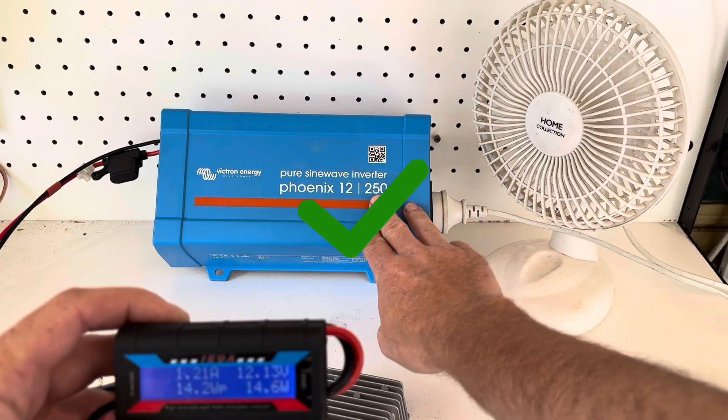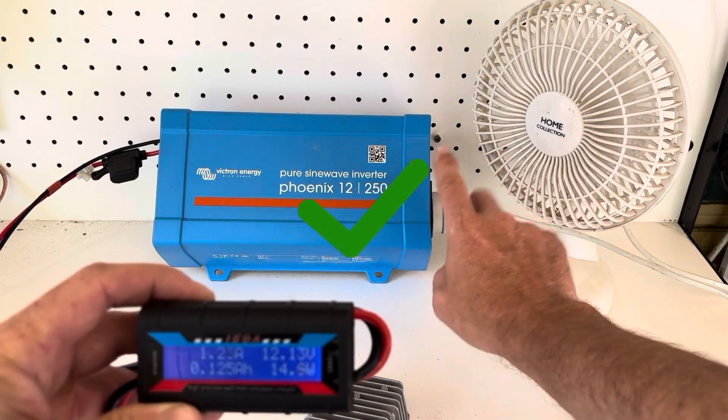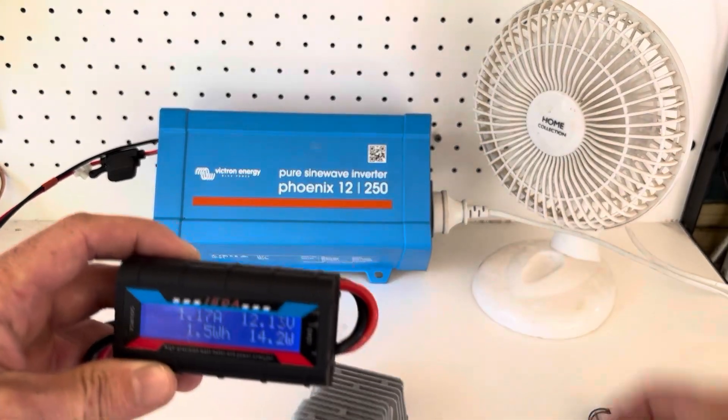I'm using 14 watts now. What else can I power from this, and how much power can I get out of this little setup?